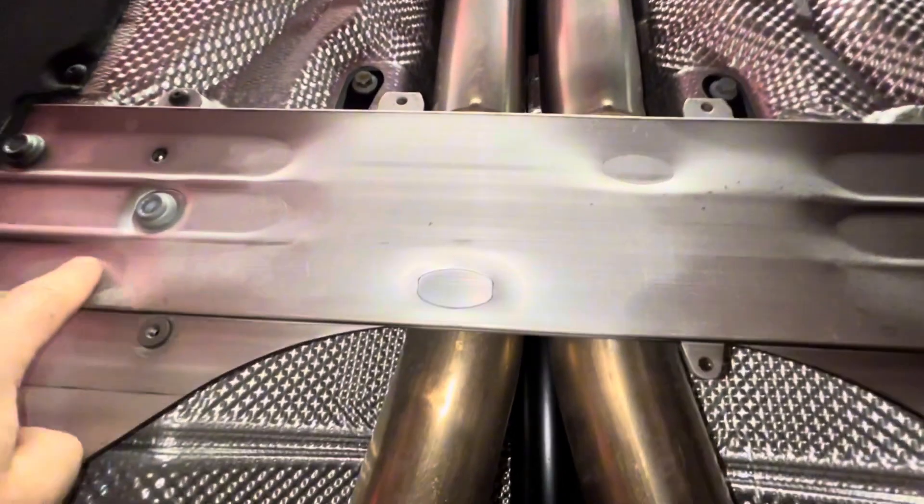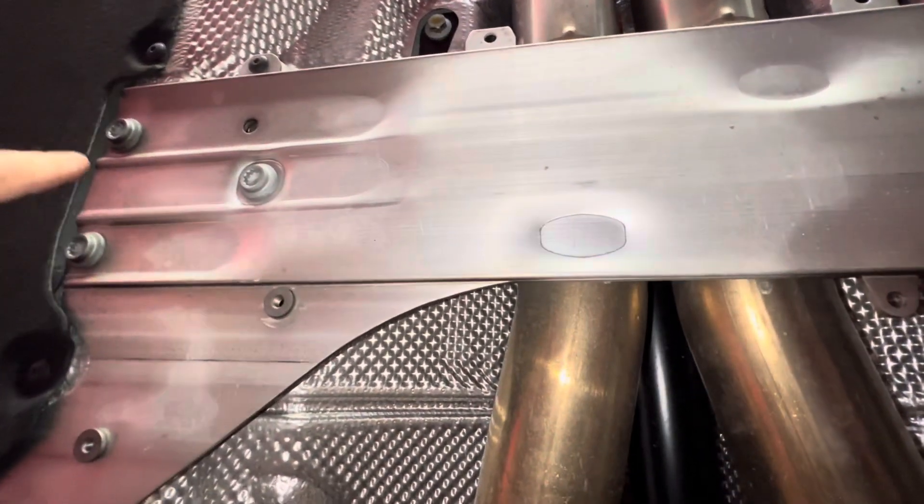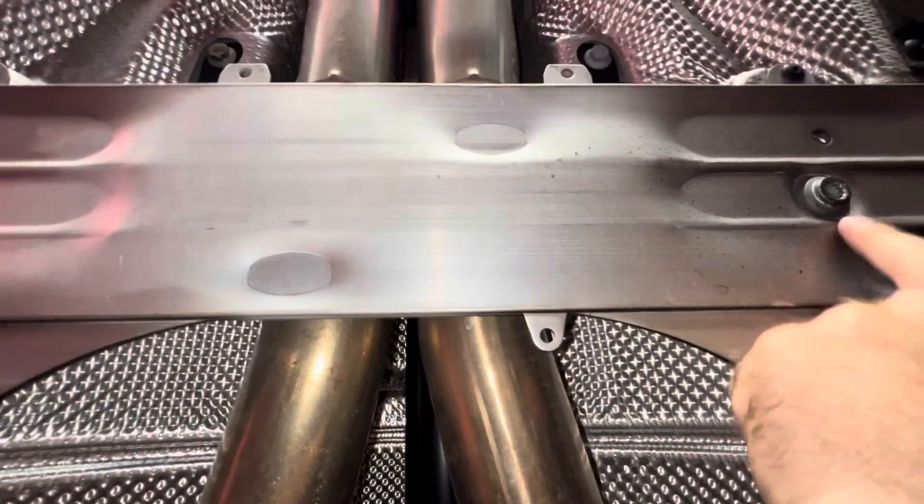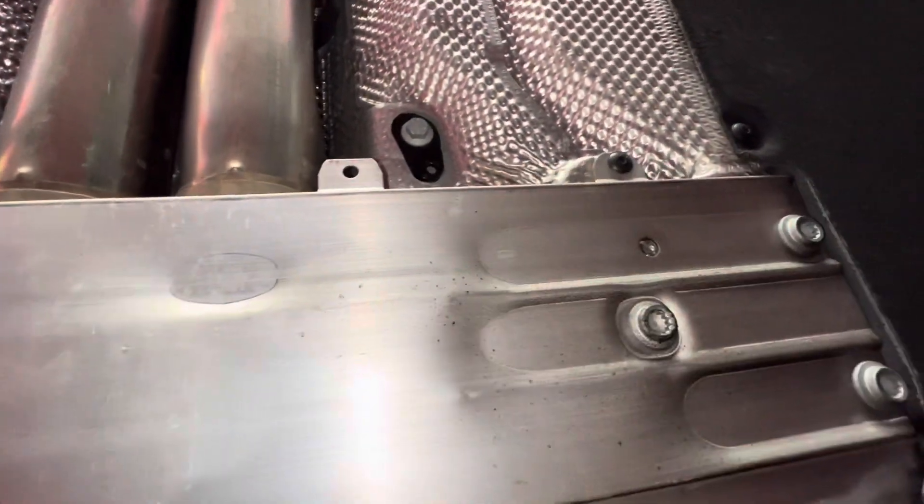This aluminum brace is the next thing to go. We're going to use the M12 triple squares to get these off, and there are a couple of T25s right there as well.